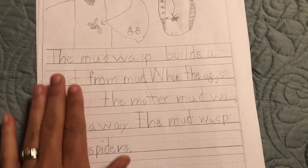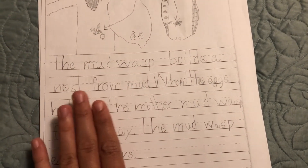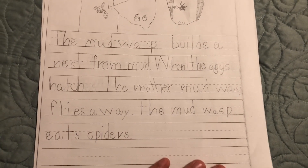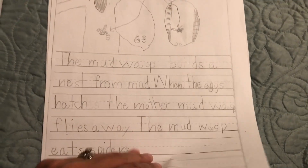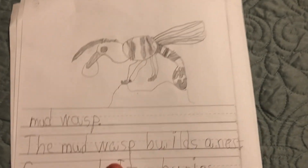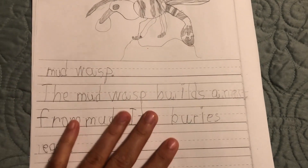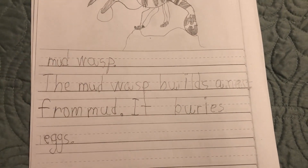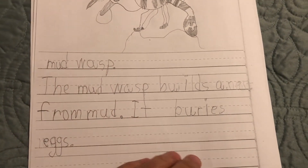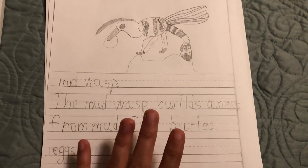Here's what my nine-year-old wrote: 'The mud wasp builds a nest from mud. When the eggs hatch, the mother mud wasp flies away. The mud wasp eats spiders.' My seven-year-old, who's in second grade, drew his picture and titled it 'The Mud Wasp.' He wrote: 'The mud wasp builds a nest from mud. It buries eggs.' Very simple.